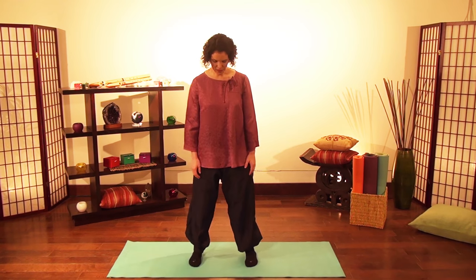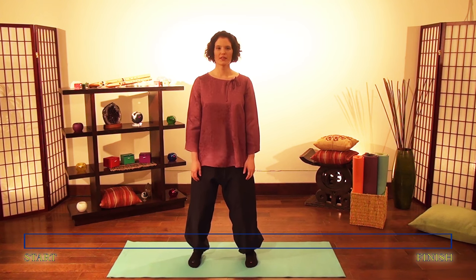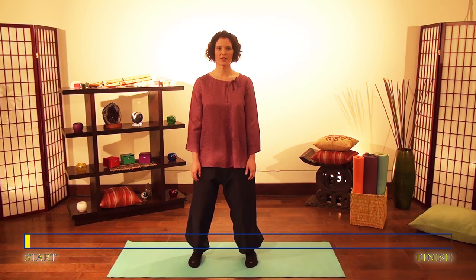Let's do vibration exercises. Stand with your feet shoulders-width apart, toes forward. Keep your heels on the floor and only bounce your knees up and down. Through bouncing your knees, you create a vibration in your body.